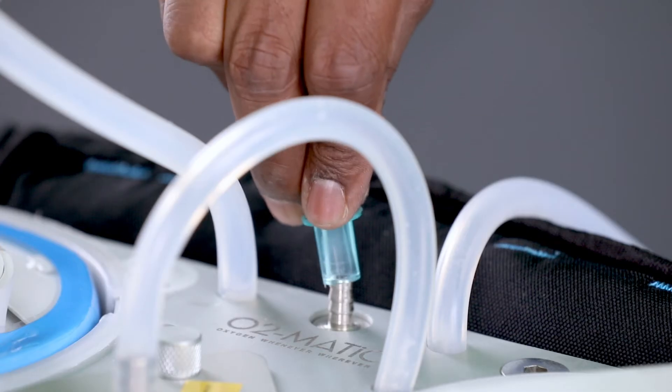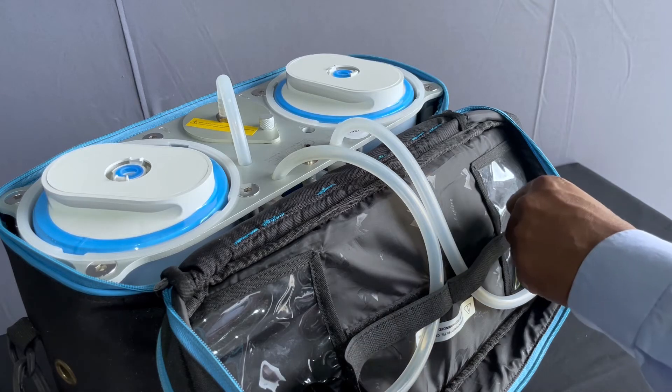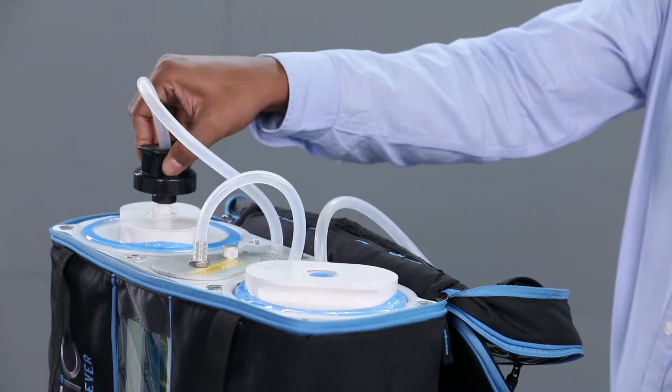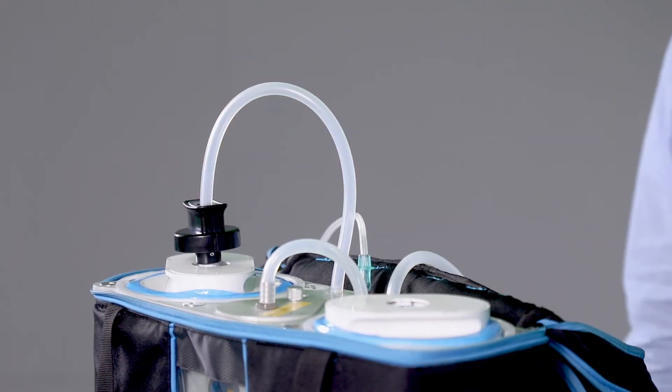Attach the mask to the oxygen outlet port. Detach the twist trigger from the Velcro holding strap. Position and lock the twist trigger into the cartridge. Trigger the cartridge by rotating the twist trigger 90 degrees clockwise.